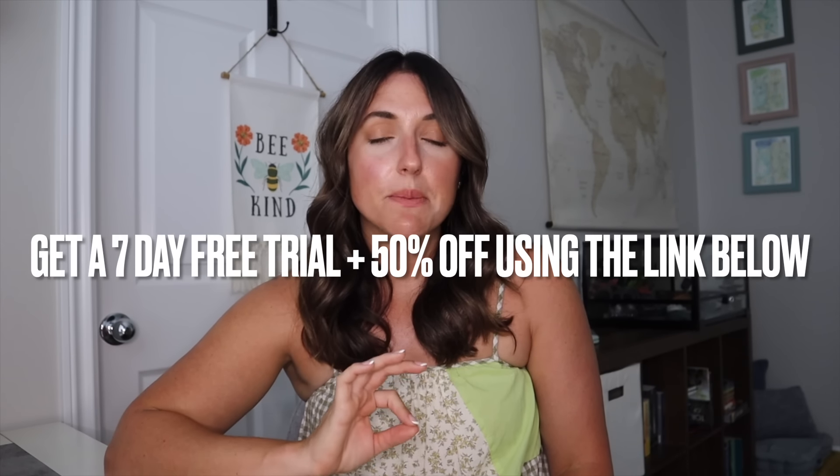Thanks to Night Zookeeper, I have a great offer to share with you guys — it is a seven-day free trial and 50% off your subscription. There is no code needed; the link will be down below and you can take advantage of that significant savings just by clicking that link. I know you will thank me later — your kids will also thank me later. I always love hearing feedback from you guys when you say you tried Night Zookeeper and your kids absolutely loved it. All the information will be down below.